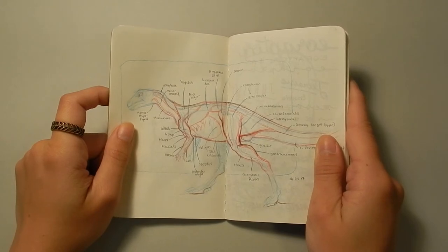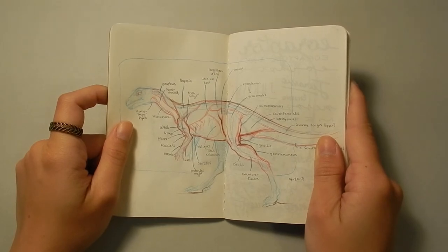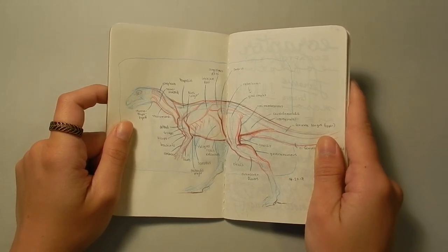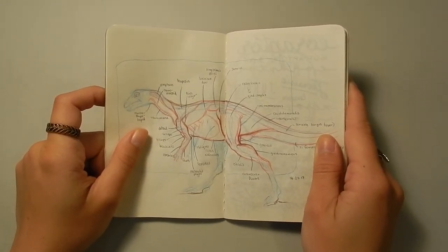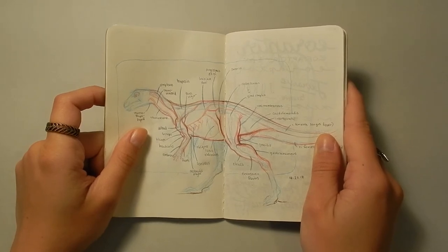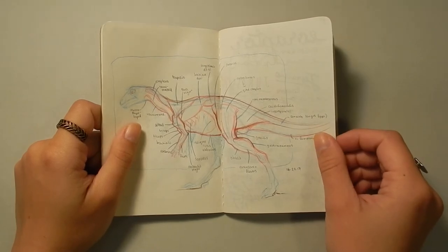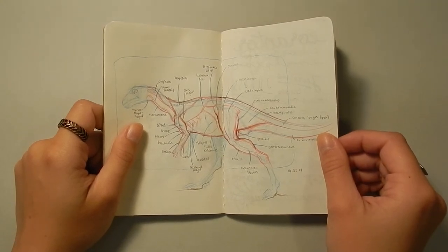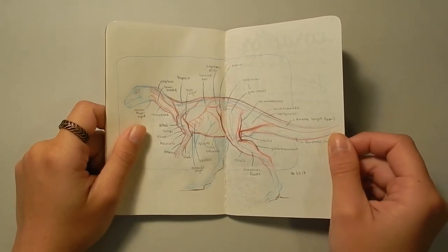Here is a muscle study of a Hypsilophodon. Pretty much all dinosaurs have the same muscle structure, and that muscle structure is also the same as any tetrapod animal — anything that walks on land. So it's pretty easy to apply this musculature to any other creature you might design or any other dinosaur. I chose Hypsilophodon because it's a fairly simple dinosaur and not overly muscular in any place, so it was a good basic animal to brush up on my anatomy with.